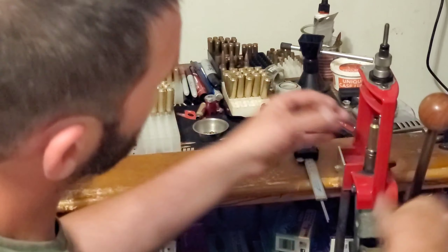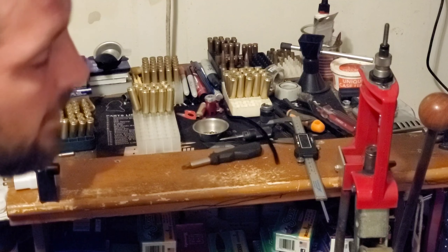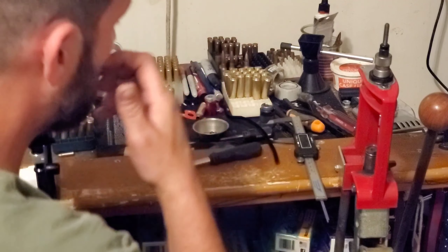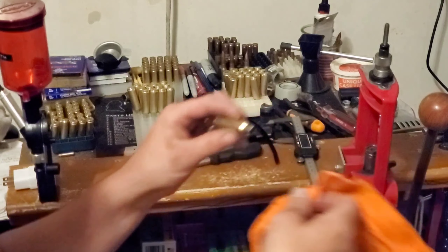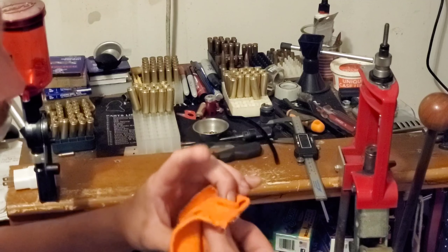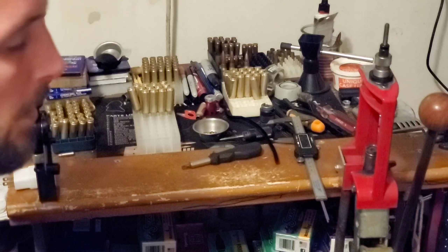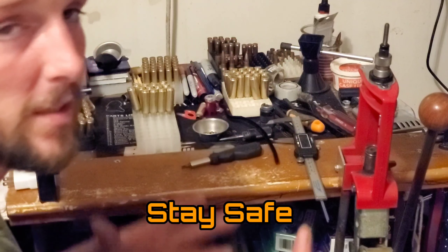I hope this was helpful and answers the question about what my brass prep method is, because this is it. There's nothing special to it — just a little bit of attention to detail. One thing I didn't mention: before I put powder and bullets to these, I will wipe off the excess lube. But beyond that, that is my brass prep method. I'll see you guys next time.